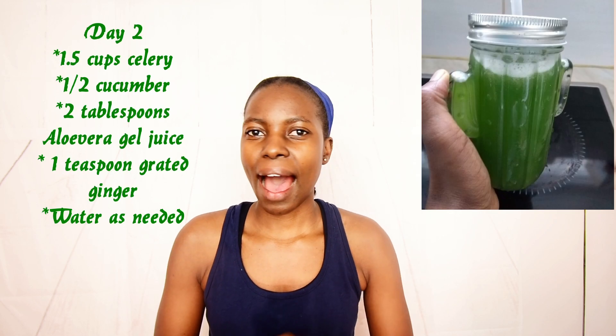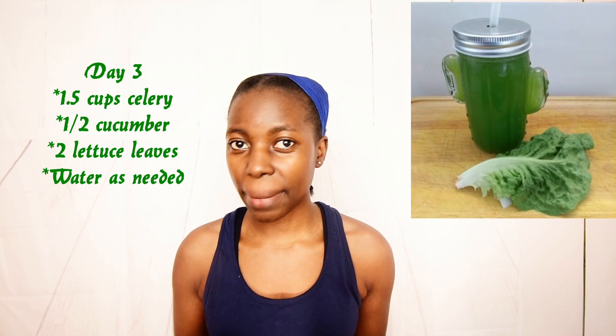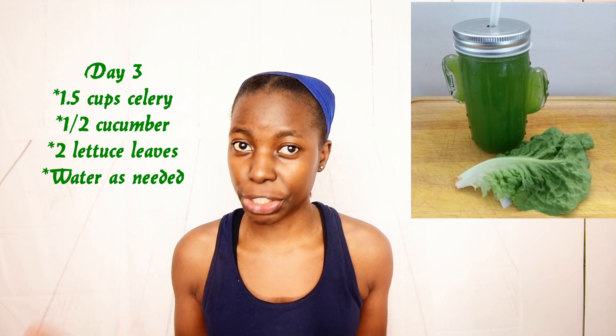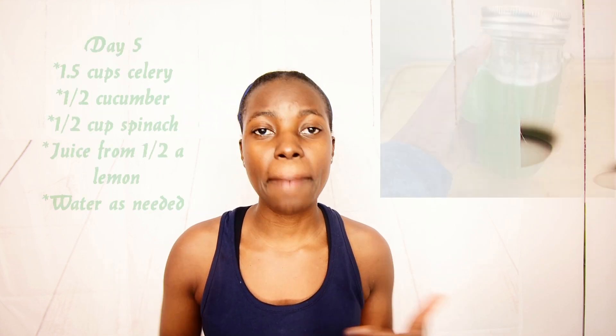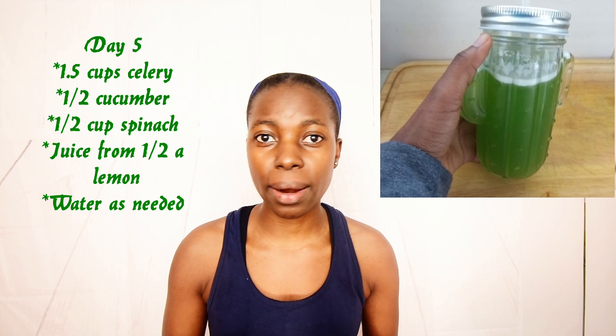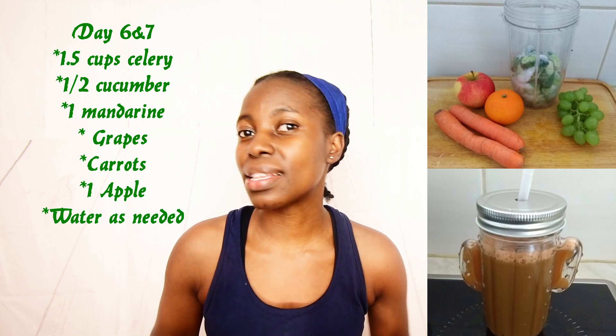On day two, I added some fresh cucumber with fresh aloe vera gel, which I extracted from my plant. On day three, I added cucumber and lettuce to my celery juice. On day four, I made my celery juice with an apple and cucumber. On day five, I made my celery juice with spinach, cucumber, and lemon juice. On days six and seven, I made my celery juice with grapes, mandarin, carrots, apple, and cucumber. This is actually the juice that tasted the best of all. As you can see, I really love adding cucumber to the celery juice — I really love the blend of the taste.